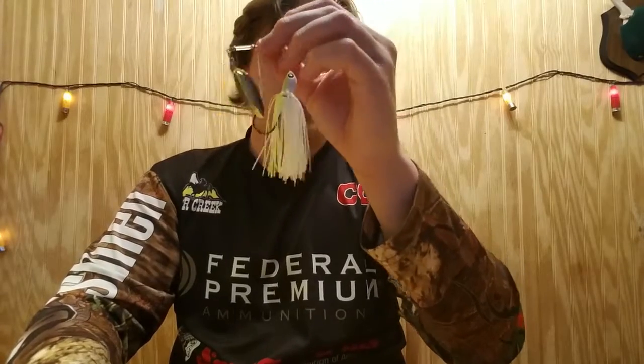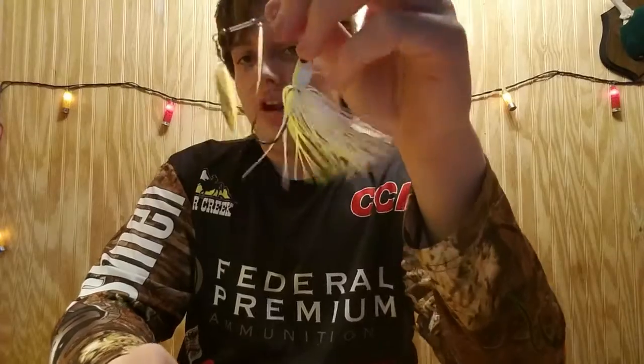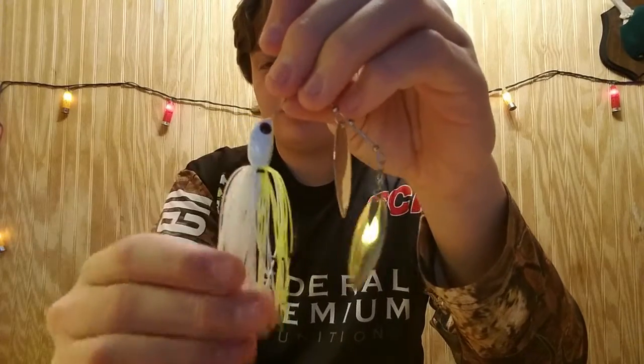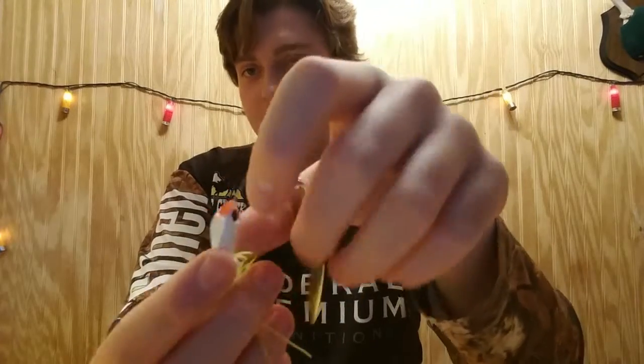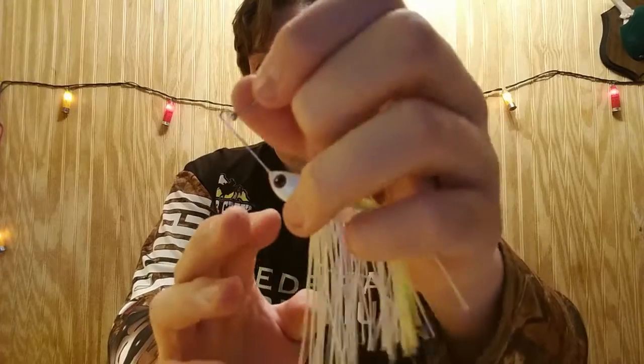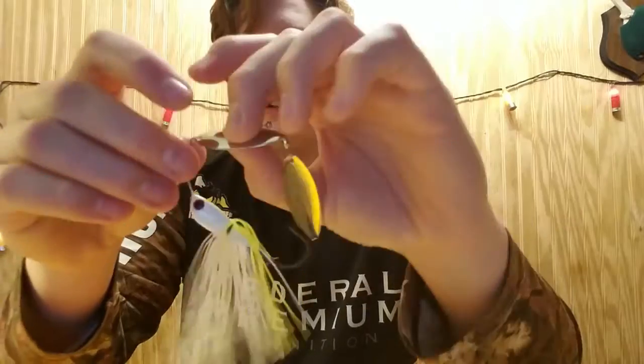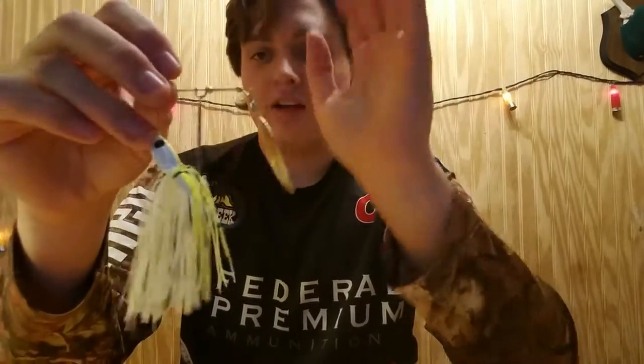Next up is the Dubins D-Blade Advantage — pretty much a medium-sized half-ounce spinner bait. You can see it's got the chartreuse and white color on it to represent a shad, with a little red on there. That red can represent blood or it can represent the fish's gills. So pretty much if a bass sees the gills of a fish, it means the fish is looking away and they can easily snatch it up — that's what they go for, their advantage on fish. You can also see it's got gold and silver blades on it, which is awesome and will attract a lot of fish.